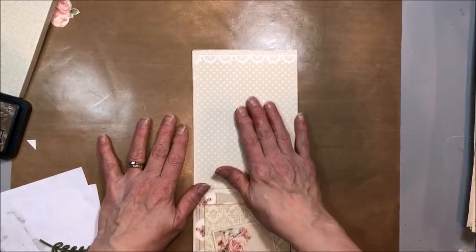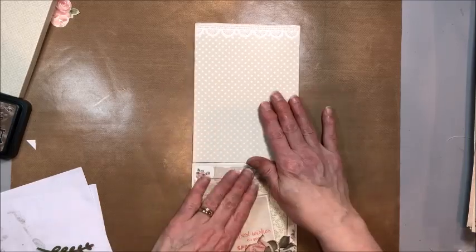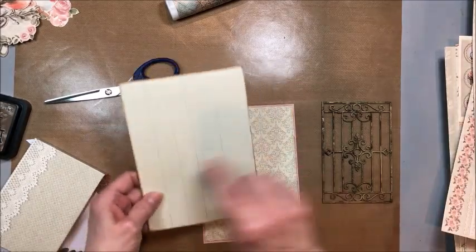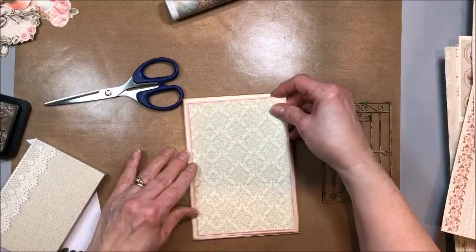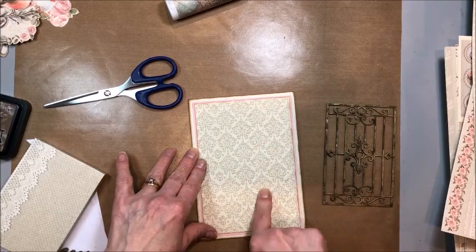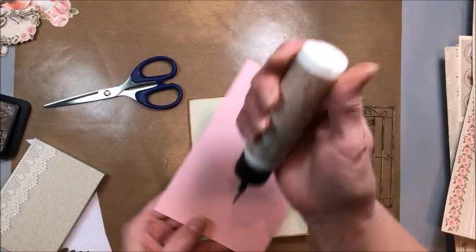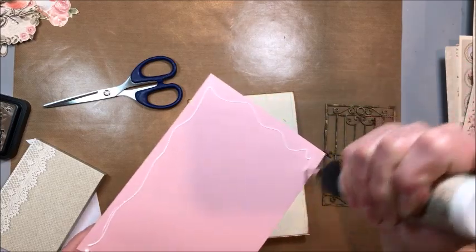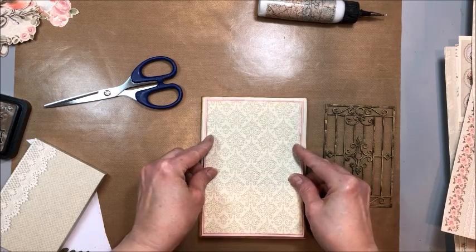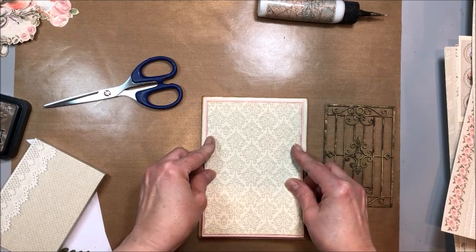Now if you wanted to mount a photo up here or write a note, you've got plenty of room to do that and the soft color of this paper allows that. Now we have to go to work on the front cover. On our cover, remember we've got this wood grain in the background — I just wanted to add a little bit of layering. So I cut a four and a half by six and a half panel of the same damask, and then to bring in that soft pink I matted it on pink cardstock. This is going to just get put down on the front of this card, centering the top and the sides — that's the most important thing, because the bottom is going to be covered by our box pocket.